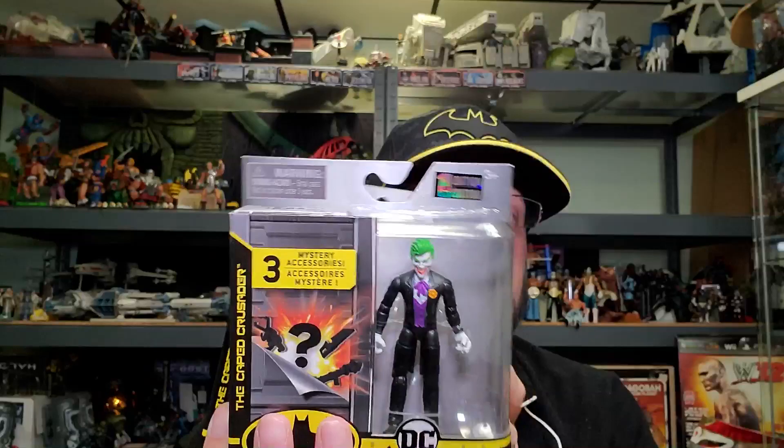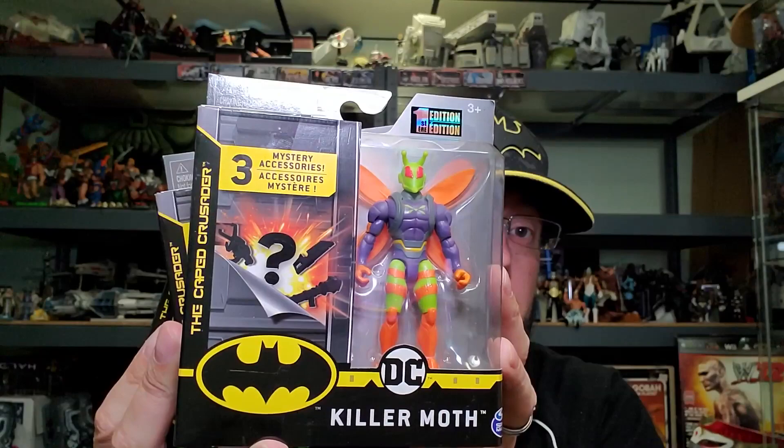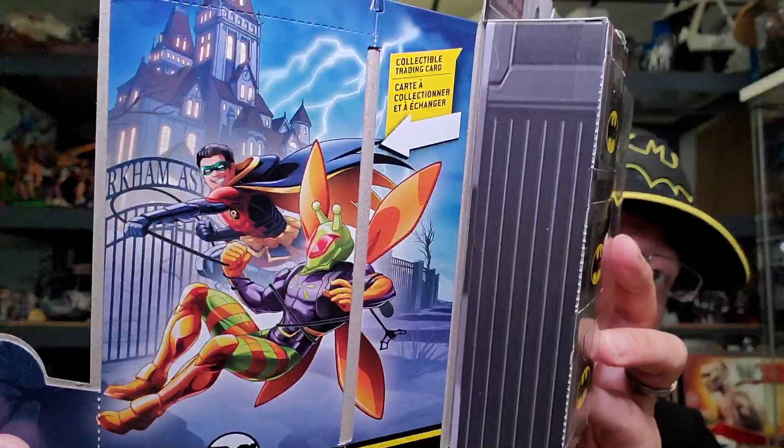I got these from Walmart a couple days ago. I'd like to keep getting these — they keep doing repaints but I probably won't be picking those up. I got Robin, Batwoman, Joker in black, and they also had another Joker in blue. I'll have to see if that's a variant or repaint from the first series. And then I got Killer Moth, so let me open him up first because he's one of the new, more obscure characters. It's kind of cool they're incorporating lesser-known characters.